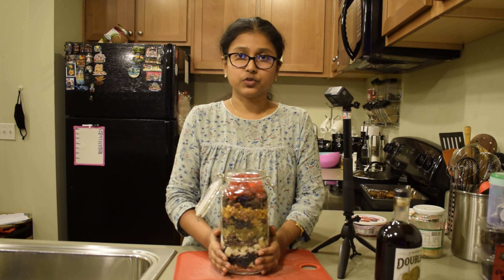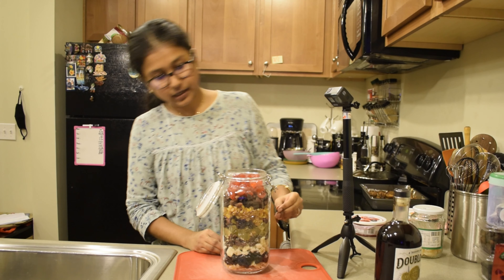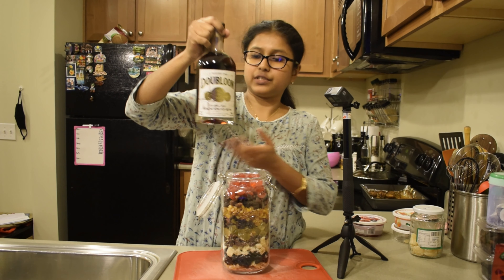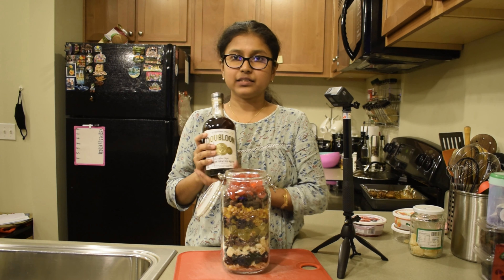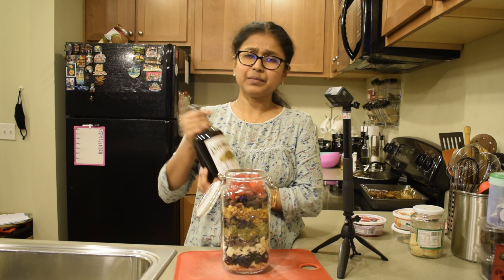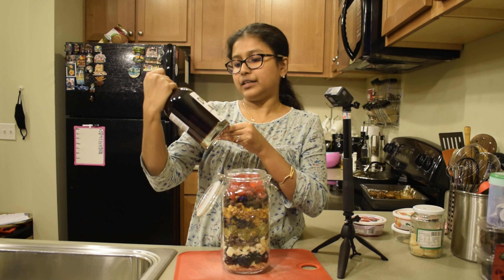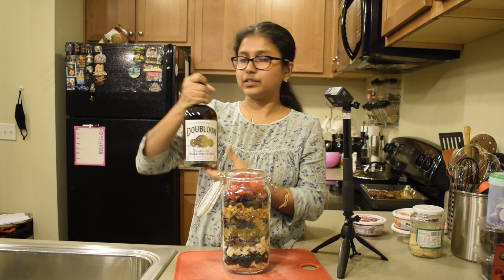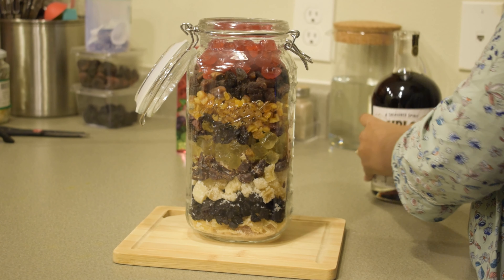I've added all the fruits layer by layer and now I'll add alcohol to it. I used spiced rum. There are a lot of spices in it — look at the Jack Sparrow bottle. I think it's time to open it and pour it over the fruits.